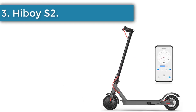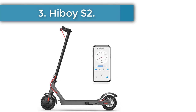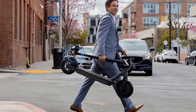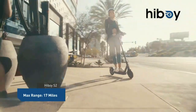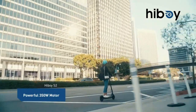Number 3: Hiboy S2. This e-scooter has a charging port directly on the battery, allowing for indoor charging which helps prolong battery life and benefits commuters or anyone who needs to charge in high-temperature environments. Due to its shorter, narrower deck, the Hiboy S2R may be less comfortable for riders with larger feet or lead to ball-of-foot soreness on longer rides.